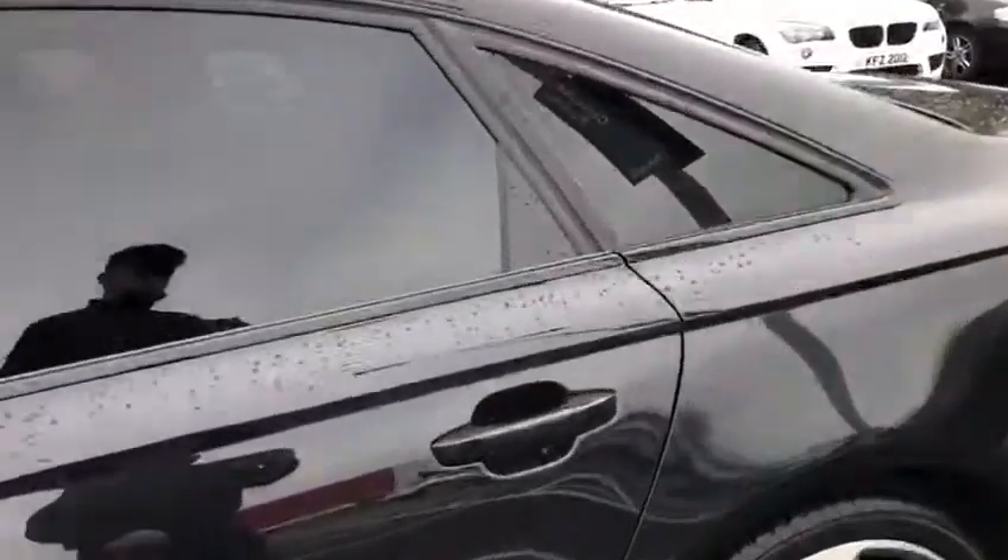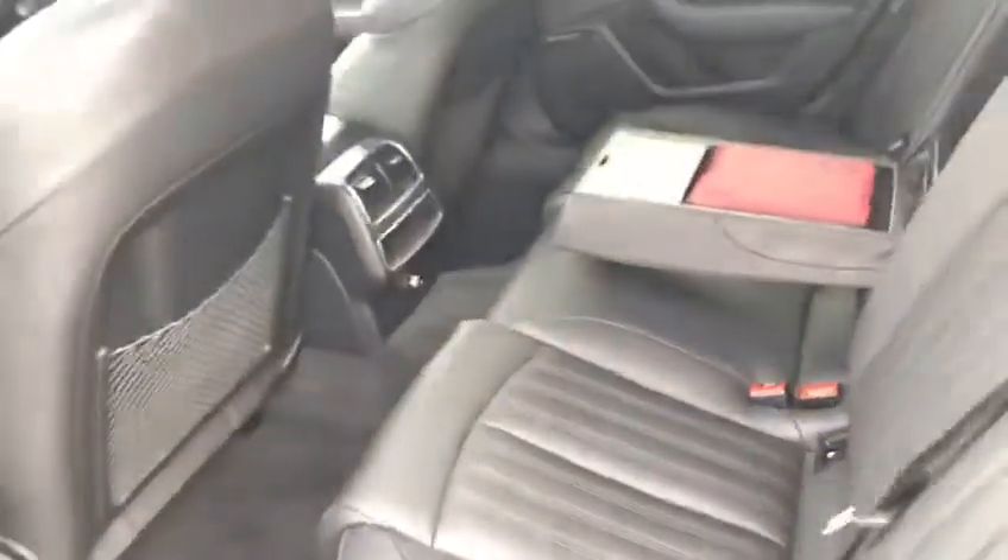Moving around to the back of the car, we've got tinted black rear windows. Stepping inside, we've got that full leather interior, which is very nice. If I take down the middle section, there's a very nice little armrest, and inside that is a first aid kit or a bit of storage, if you want to put that in the boot.